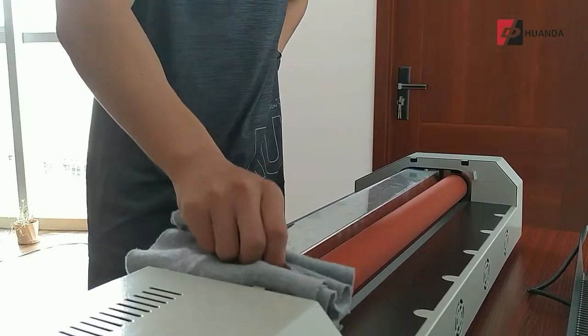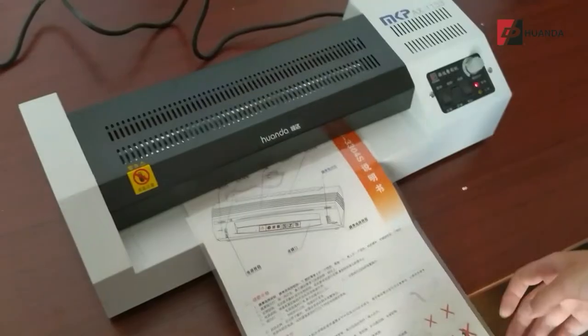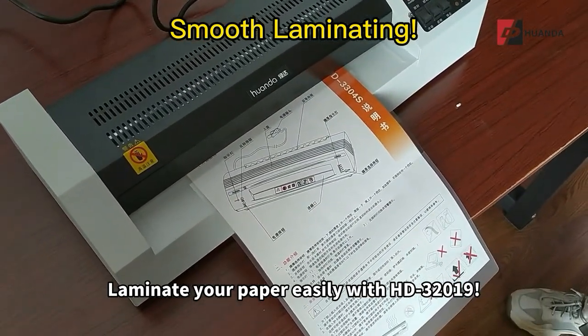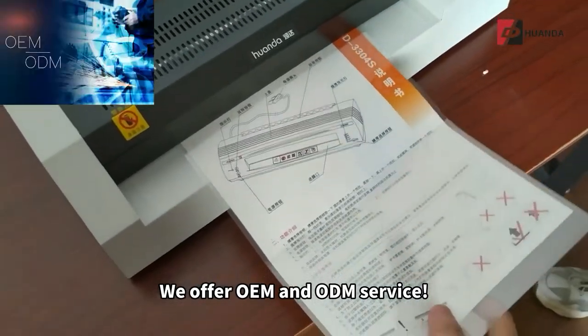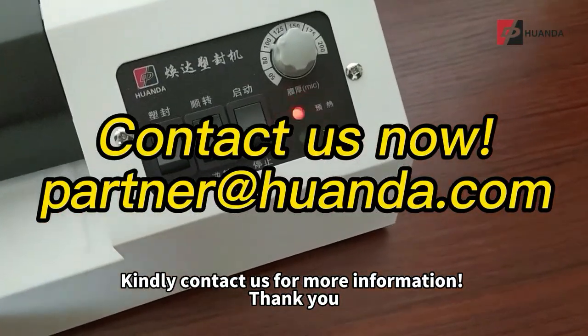Wipe the roller repeatedly to remove excess glue until it is clean. Please do not use any sharp tools for cleaning. Laminate your paper easily with the HD32019. We offer OEM and ODM service — kindly contact us for more information. Thank you.